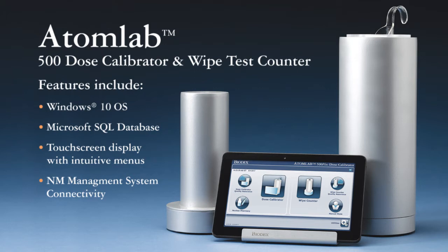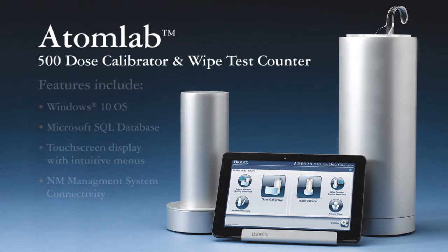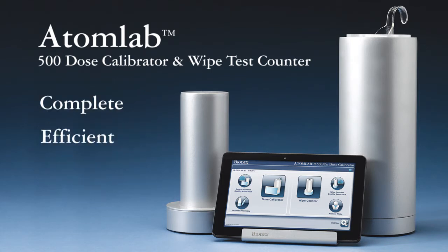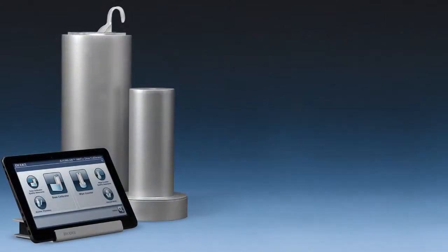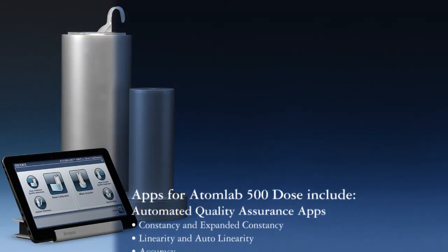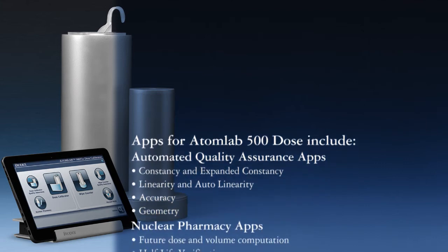Combine the AtomLab 500 Dose Calibrator with the AtomLab Wipe Test Counter and create a complete, efficient, and cost-effective radioactivity measurement system — the AtomLab 500+. Consider the software that is supplied with the AtomLab 500+. It's comprehensive, easy to use, and feature-rich.